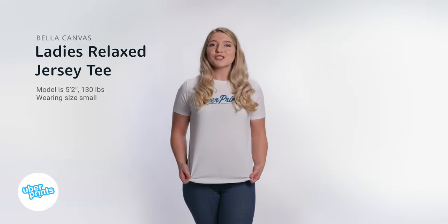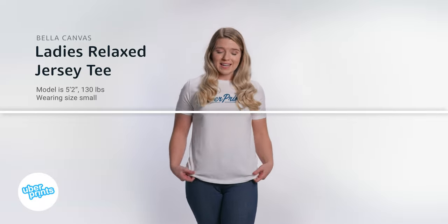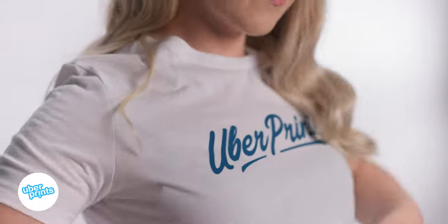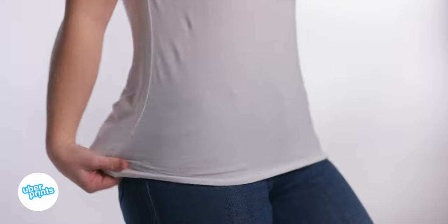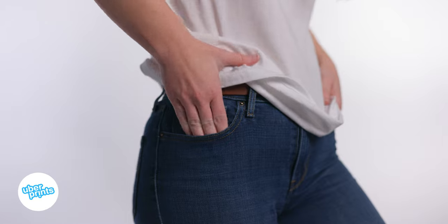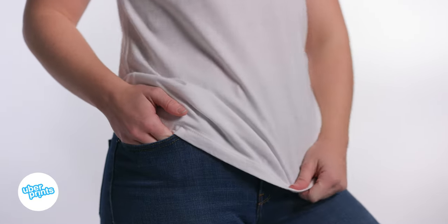This is the Ladies Relaxed Jersey Tee by Bella Canvas. This is the t-shirt that I'd recommend to a woman looking for a standard t-shirt with a feminine silhouette. However, due to the ring-spun cotton, it is a lot more soft than the standard tee. This is definitely relaxed for the Bella Canvas line; however, for a true relaxed fit, I'd consider going up a size.